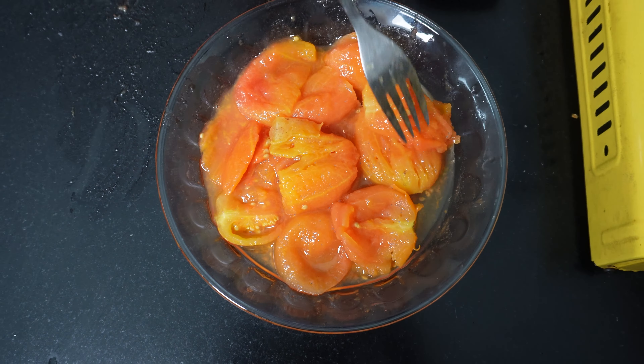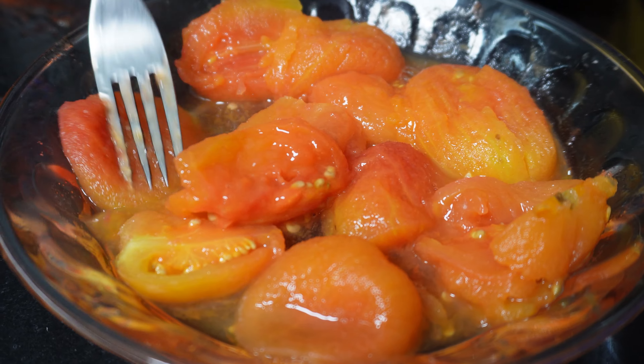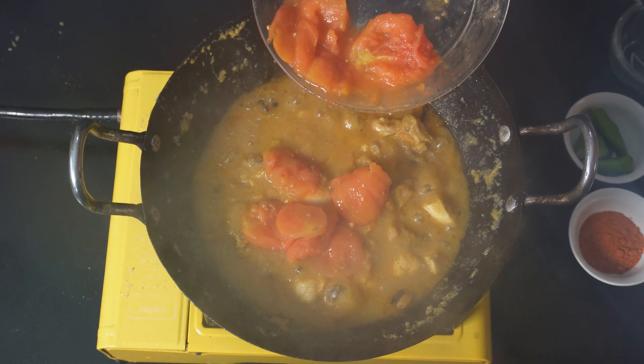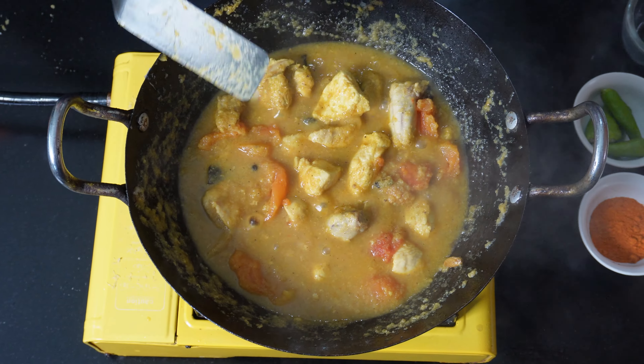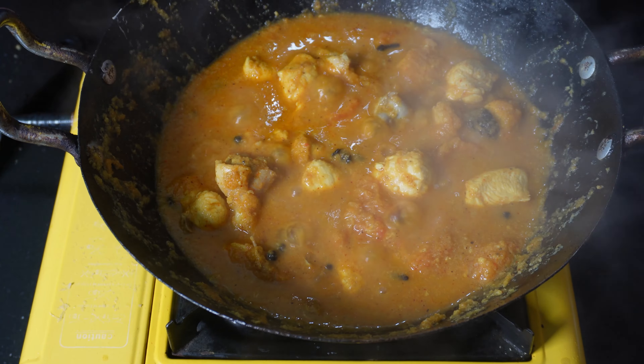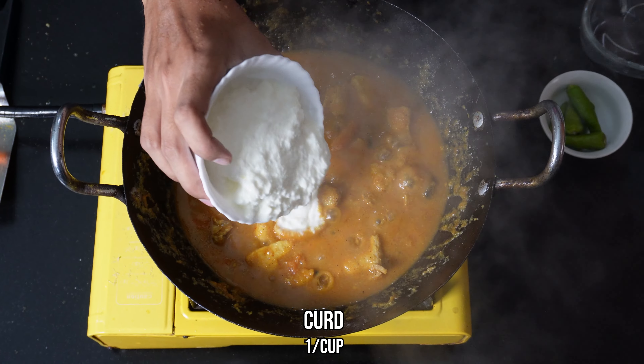Take the skin off from the blanched tomatoes and add them into the wok. Then add one teaspoon of red chili powder and one cup of yogurt, and combine them all together.